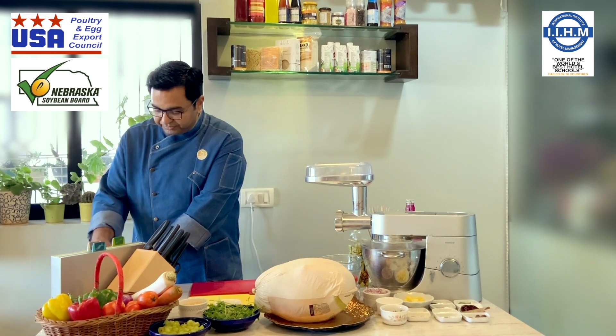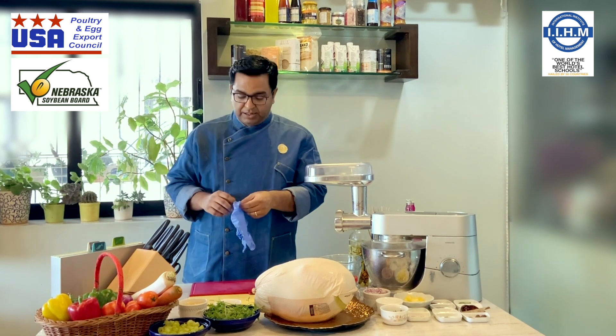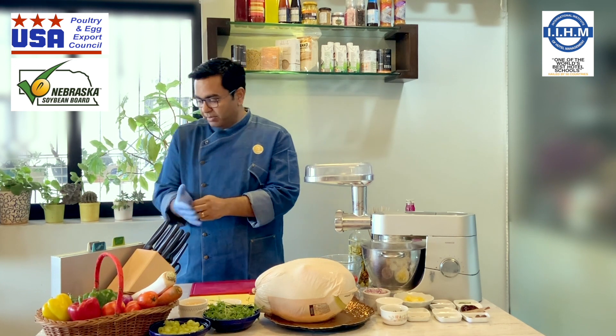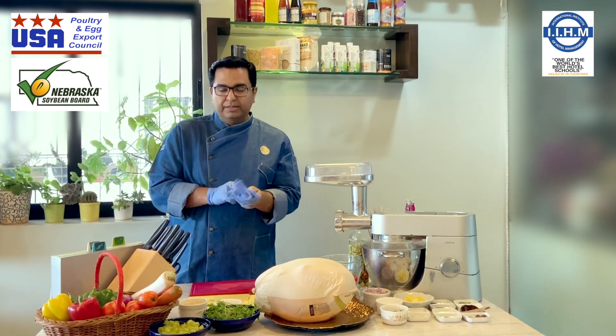In the beginning, I am going to first process the turkey and show you all the different cuts we can produce and prepare. Well, turkey — you know,